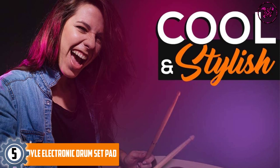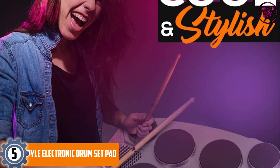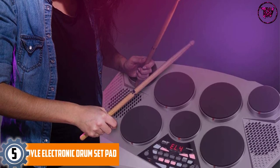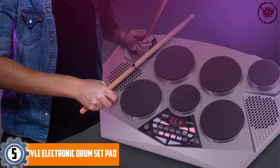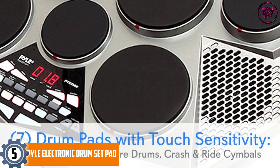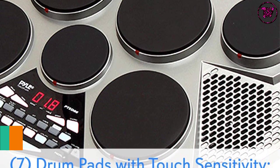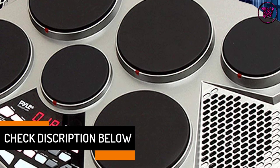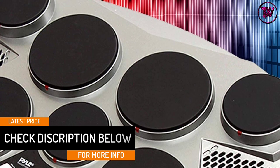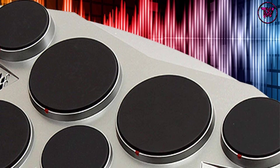At number 5: the Pile Electronic Drum Set Pad. This electronic drum set is very portable and comes in a tabletop design. It is compact and has many built-in sounds. It allows you to record, save, and edit your recordings. For beginners, the drum kit has a learning mode, and you'll also get drumsticks and foot pedals. It can be powered by batteries, is very lightweight, and you can connect it to your personal computer to create your own music.